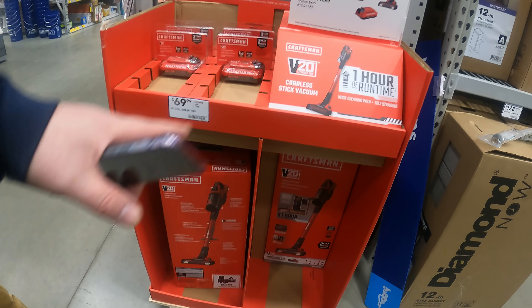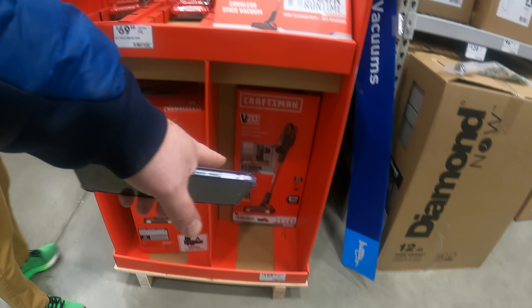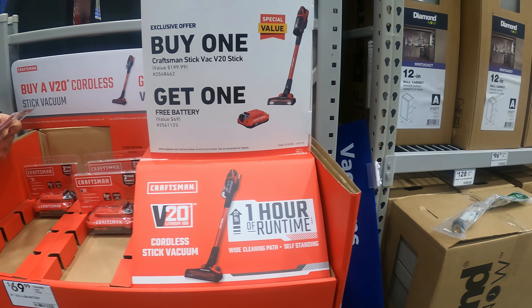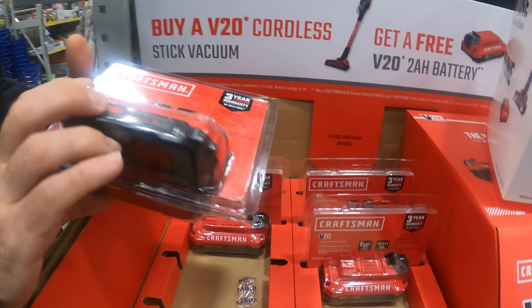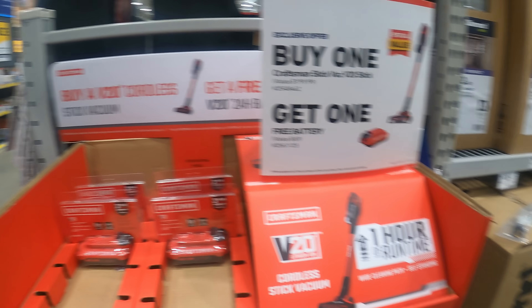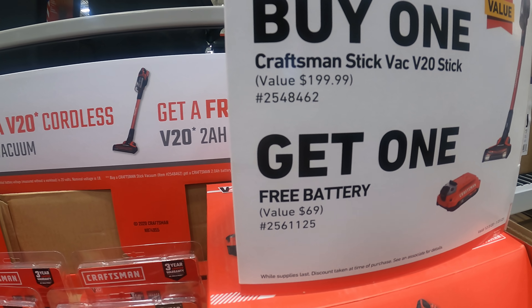YouTubers, this is a pretty good deal right here. They have the Craftsman stick vacuum for $200 - the V20 cordless stick vacuum. But then you get the free battery - a $70 battery. I think that's a good deal. It's not bad if you need the battery, and it goes with all their other products. Just so you can look it up, it's UPC 254-8462.